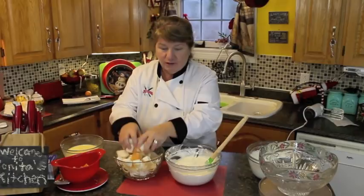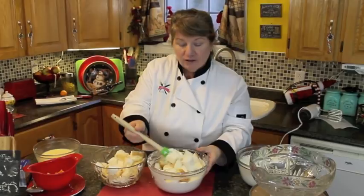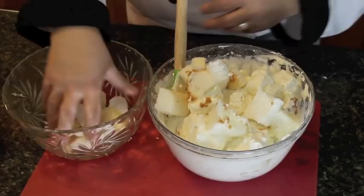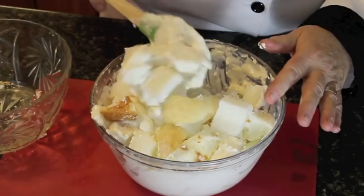Take the cubes of sponge cake and gradually fold them into the mixture we just put together with the cream cheese and whipping cream. We don't want to mush it — we just want to lightly coat each piece. Continue folding — this was only half the sponge cake and you might not even need all of it. Just blend all of that mixture onto each cube until it looks like this.